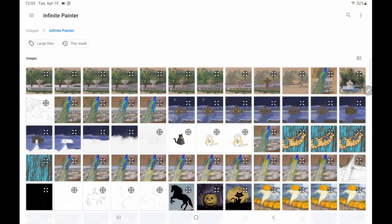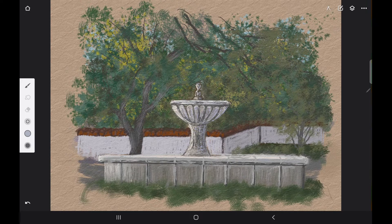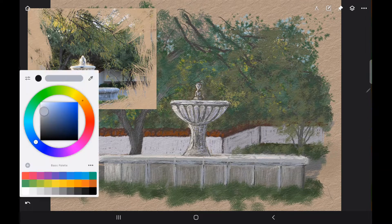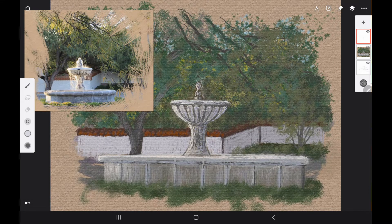If you want to follow along with traditional materials, check out part one in this series where I have a list of all the paints, canvas, and brushes that I use. The app that I'm using is Infinite Painter for Android, and here we're going to go ahead and work a little bit more on the bottom of the basin, just adding a little bit of texture to the bottom of the basin with a lighter gray color, and then start working on the water.